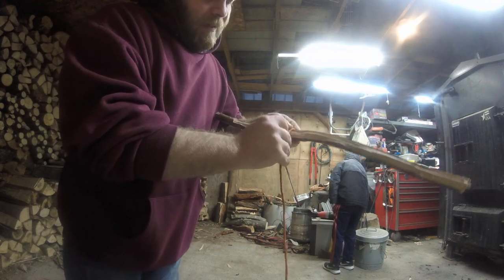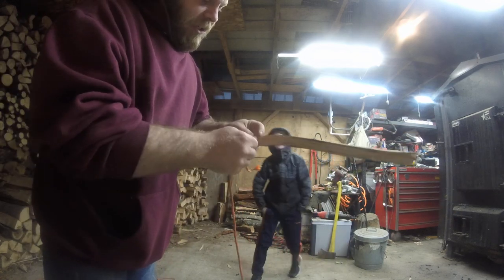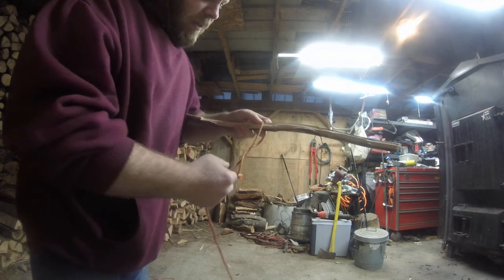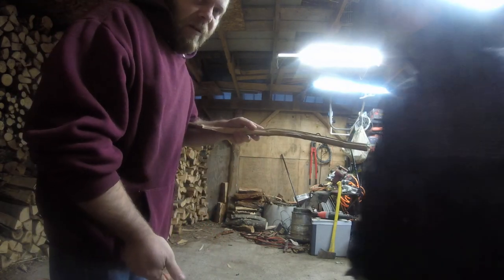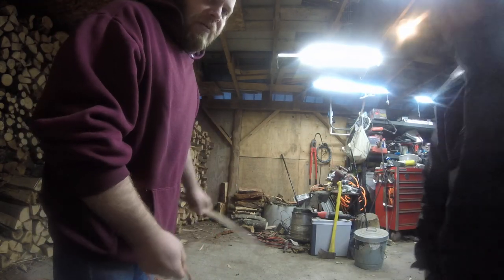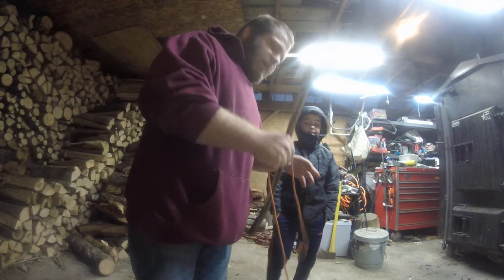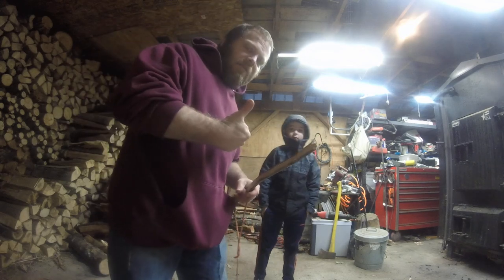It's a fairly simple knot to actually adjust, undo, and pull out. And just like that, comes right out. So that right there is the taut line. We have two more knots to do, and we'll get cracking for you.